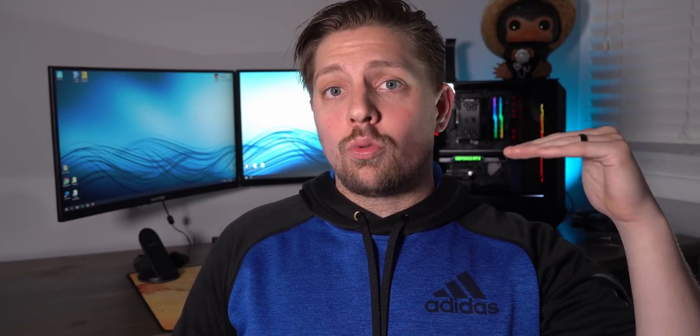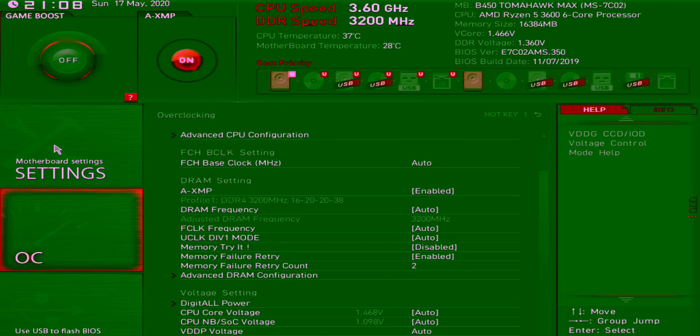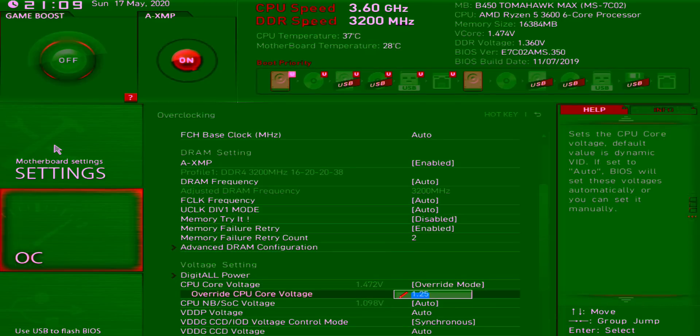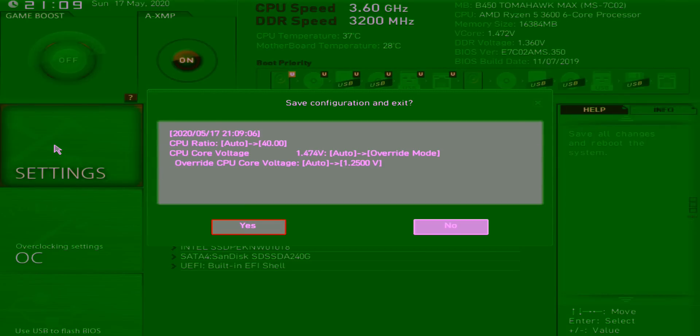All we need to worry about is two settings: your CPU ratio and your core voltage. Find your CPU ratio and start at 40, which is 4 GHz. Then scroll down to your core voltage and switch it to override or manual mode instead of offset mode. I recommend starting your voltage around 1.25 volts. Once you set your CPU ratio to 40 and core voltage to 1.25 volts, save your BIOS, exit it, and go back into Windows.